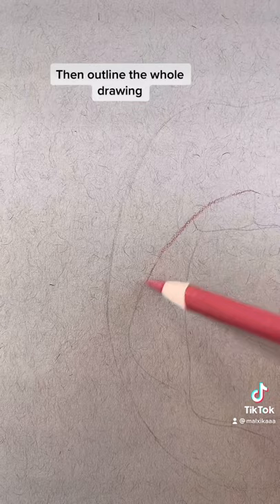Then outline the whole drawing. And sketch these shapes in the square.